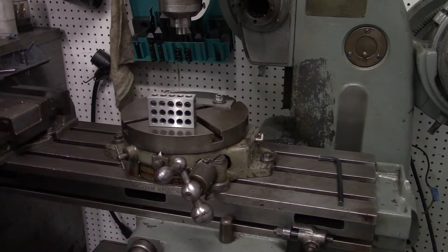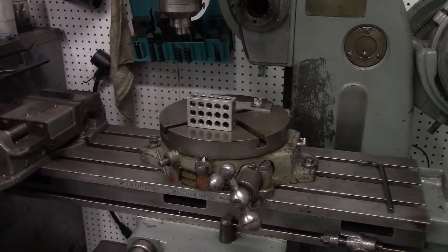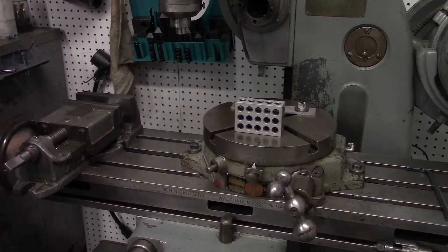I want to show you how to set up a part on the rotary table. I've done this enough times that I think I can do a proper lesson, like what I'm going to do now.